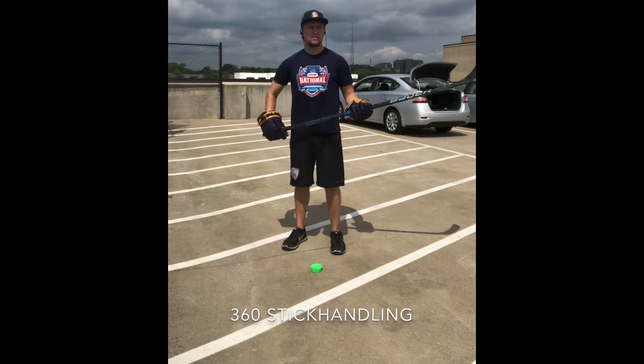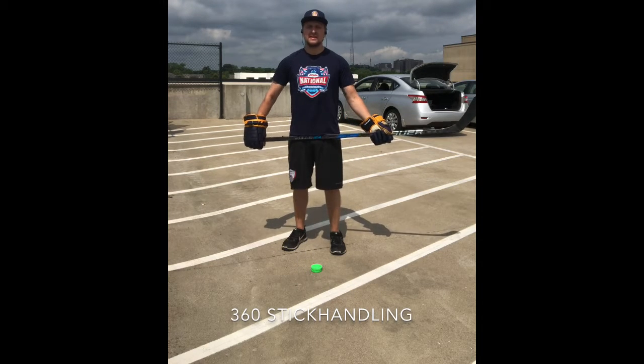Hey guys, this is Coach Greg. We're just going to go through a brief summary of what we did in today's stick handling class.